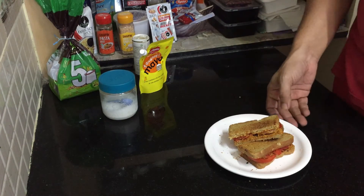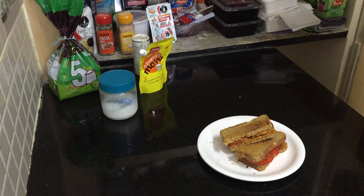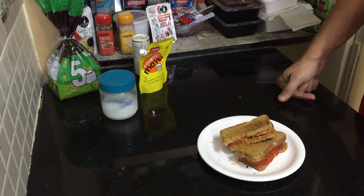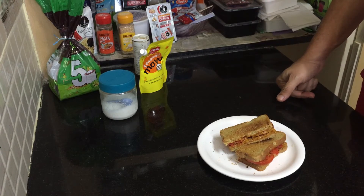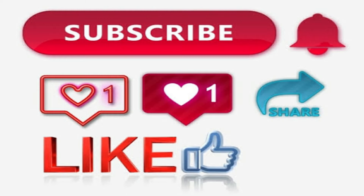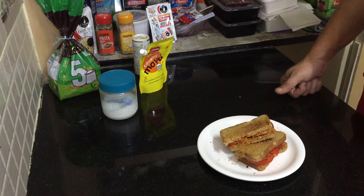I'll eat my snacks now and then see you with another healthy recipe. If you have liked my channel and my cooking, please give me a like and subscribe to my channel. I need your support so that I can keep making videos and posting for you guys to try something new.